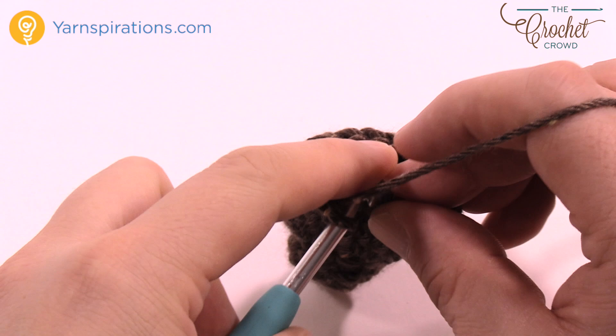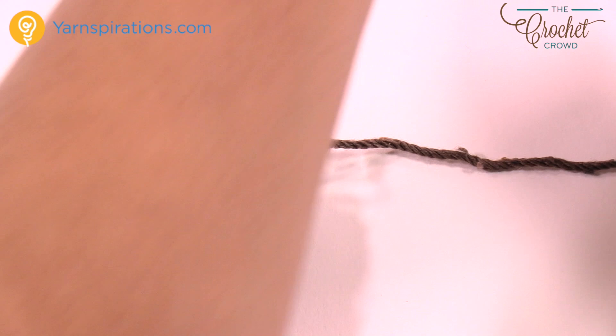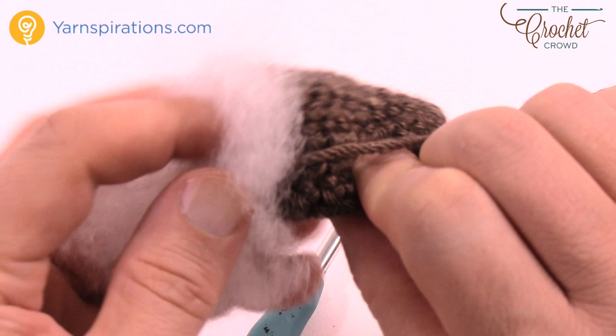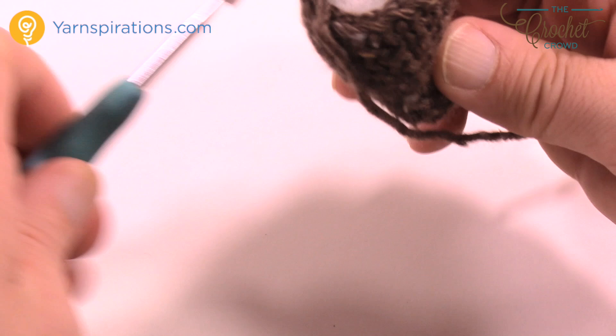Coming up to the end of repeating that four times and just slip stitching. Now grab a little bit of stuffing — you need to stuff it lightly to give it its three-dimensional shape. Just a little bit of stuffing is enough to keep its shape. If you overstuff, it bleeds stuffing. Just enough so you can see it's in there.